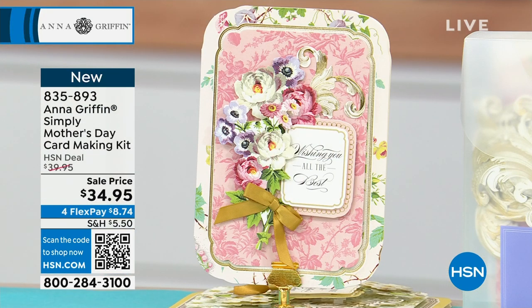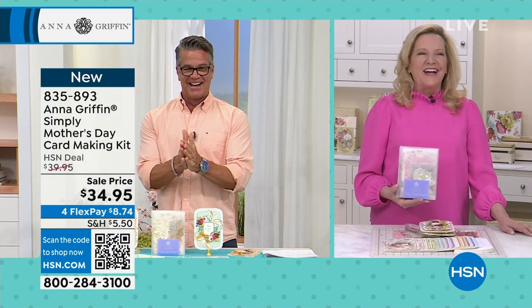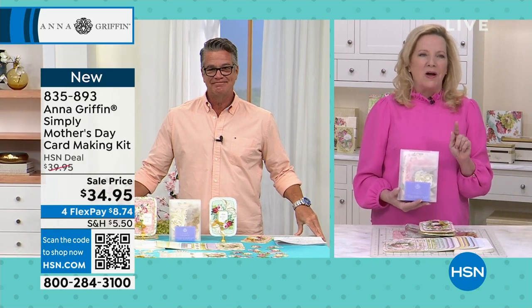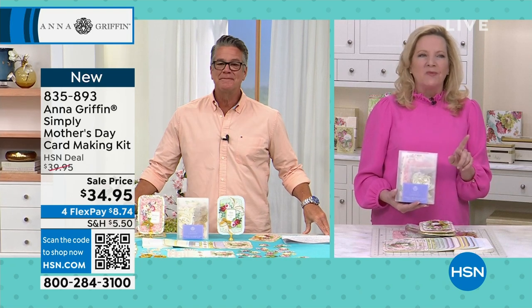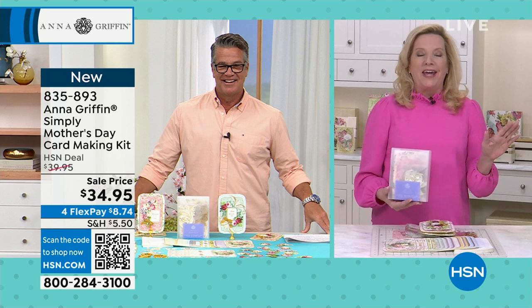Let me introduce you to the star of the show, the lovely and talented Anna Griffin. Hello, nice to see you, Guy. Yes, we are doing our very best to celebrate that mom in our lives. When we do that, we just make their day.